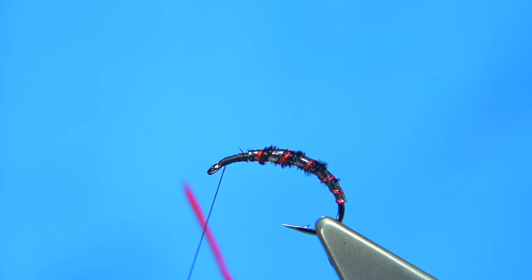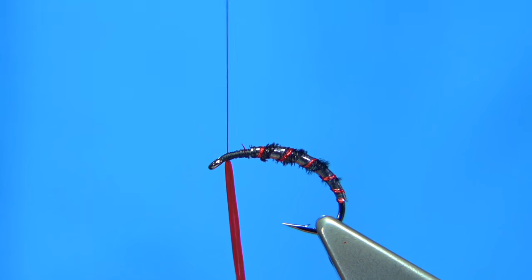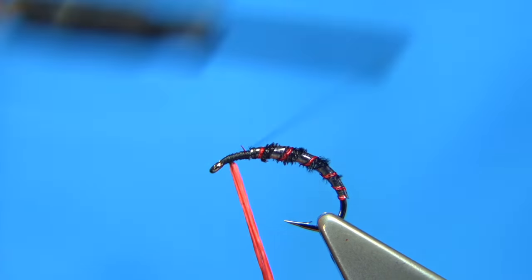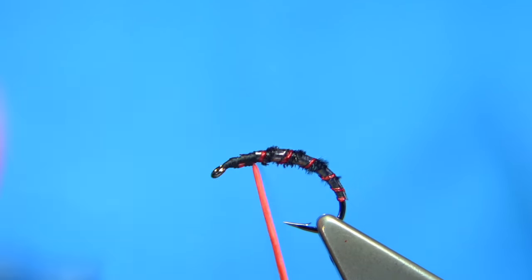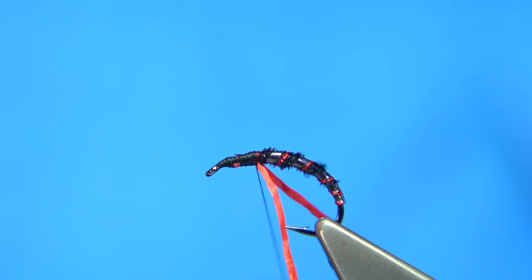Basically what I do is fold about an inch or so round the thread, hold both ends, then slide it up the thread so it's on the underside of the hook, then keep it underneath, wind the thread back down until we get to our body at this point here, and let the ends go.